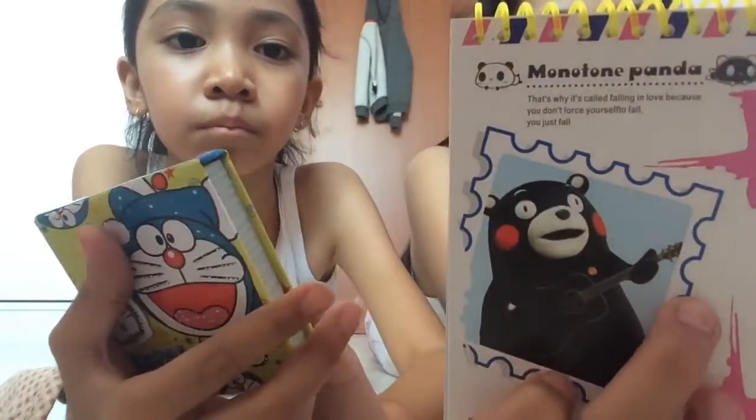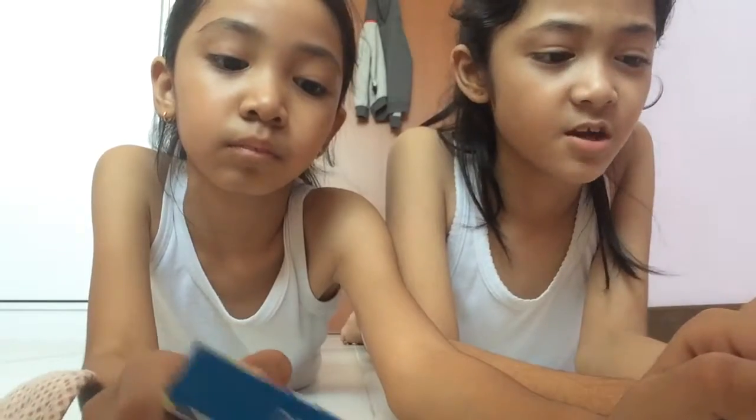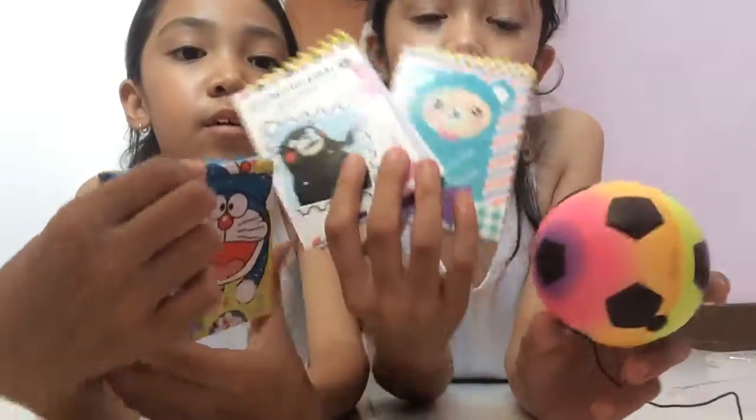It's the monotone panda cake. If you don't know what monotone panda is — it's actually like this cartoon character. If you buy a Sarasa pen, one of the Sarasa pens is black and it has pictures of this panda. It's so famous. So that's all that we have. We're going to do shooting. Bye guys! Bye guys!